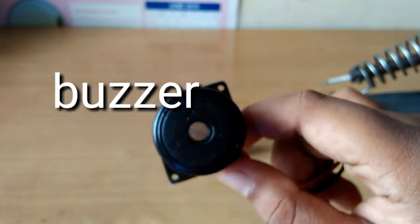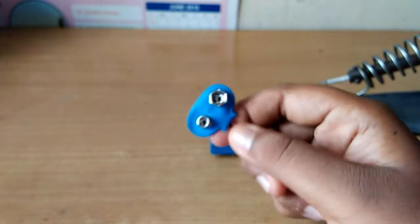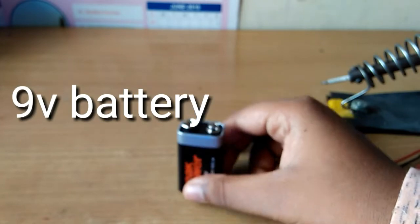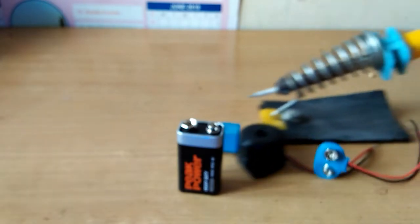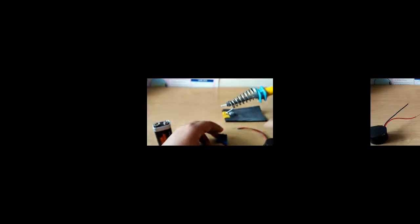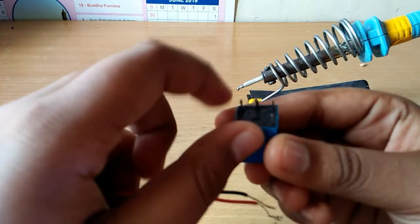This is the battery. Now we need to solder the lid. This relay is connected to the bread bowl, so we need to solder the lid. First, we need to solder the center and left side.